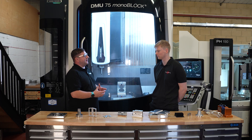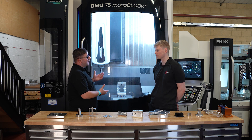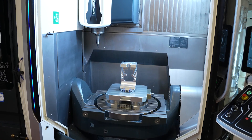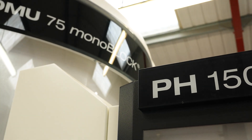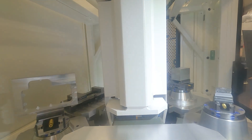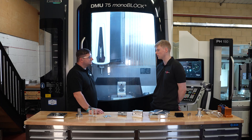The range DMG Mori have is quite vast and it must be quite daunting when you're trying to pick a machine. So overall, why did you go for the 75 model? It did take a lot of thinking — there are a lot of machines on offer, but for a subcontract machine shop this just seemed like the right choice. You can do small work on a big machine but you can't do big work on a small machine, and this just has the rigidity, the torque, and the power to do pretty much everything we need.